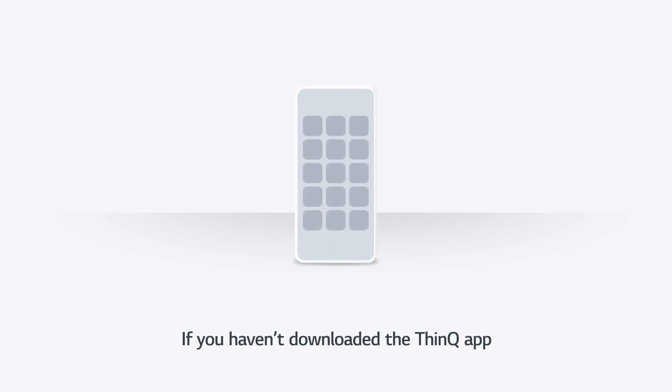If you haven't downloaded the ThinQ App, download it from the App Store. Run the app, sign up, and log in.